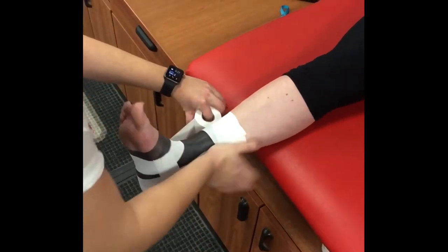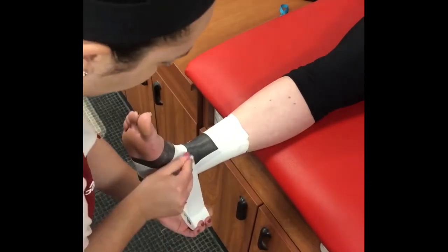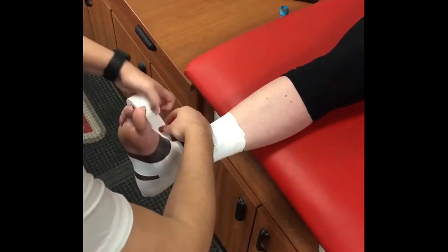Repeat your stirrup and horseshoe alternating strips twice more, making sure to overlap the horseshoes by 50% moving up the ankle.